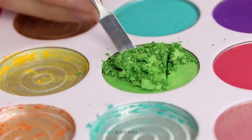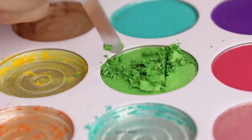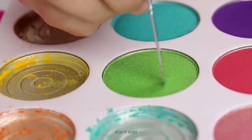Hello beauty news family! Welcome back to the Makeup Breakup. This is a series where we destroy makeup. We upload new videos every Wednesday, so if you want to see more don't forget to smash that subscribe button before we smash some makeup.